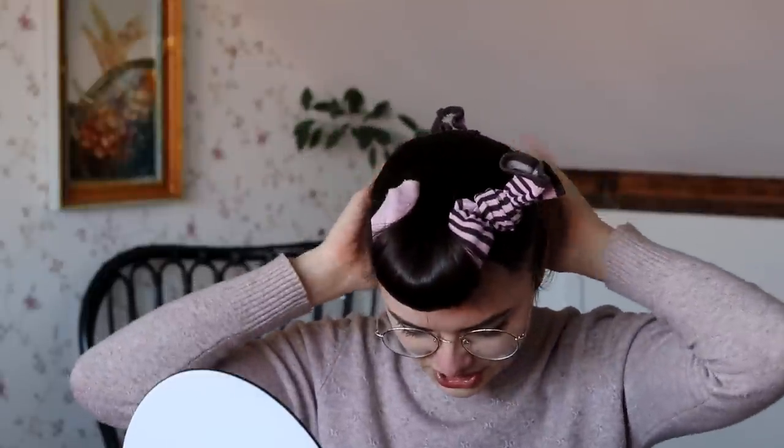It looks surprisingly cute — like little 40s bumper bangs with very strange accessories. It feels very sturdy, surprisingly so. So I will just leave this in for a couple of hours, wait for this to dry. I'm really, really excited. However, I am now doing this during the day. I'm not sure how I would sleep on this — it is very hard. I think that's why she puts it all on top of her head, so that it's a bit easier to sleep with. Let's just first see if this works at all. And if any of you know the name of the lady who thought of this and made those videos, please let me know — I'd love to give her some credit.